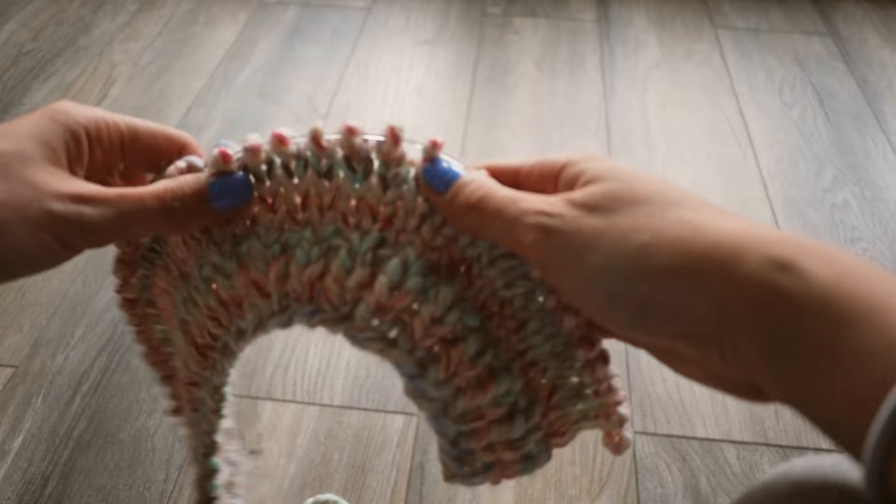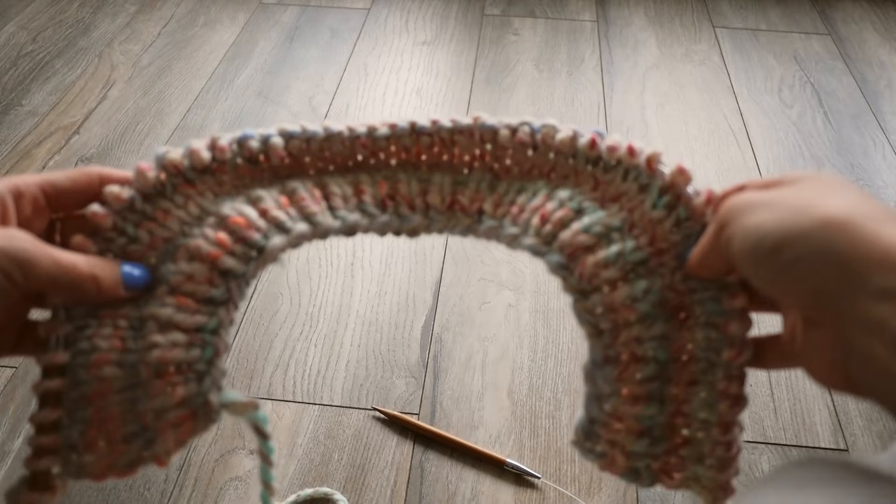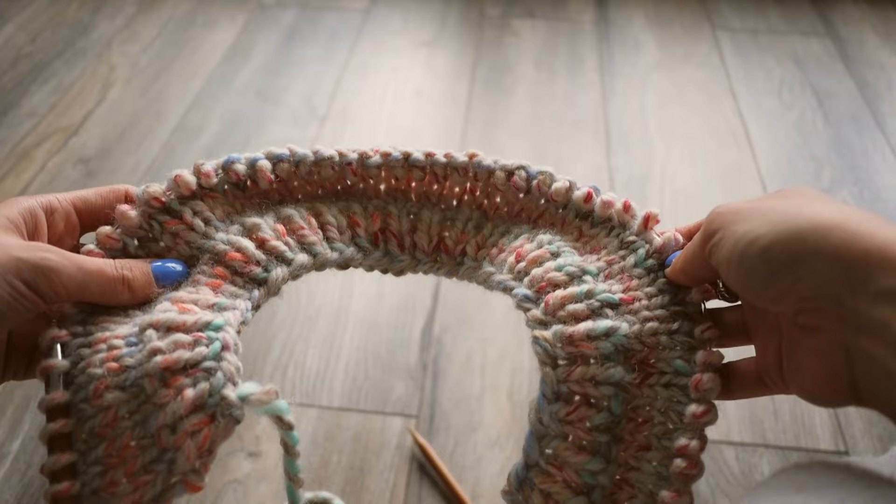I'm going to continue working on this until the length is about 19 or 18 inches. I kind of want it to be a little more cropped because this is more for spring, but you can really customize it to whatever you feel comfortable with. Just continue that pattern — purls, knits, purls, knits — until you get the back panel to your desired length. Once I get there, I'll show you guys how to cast off.